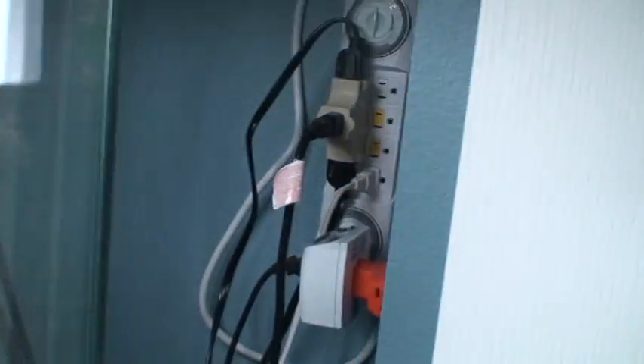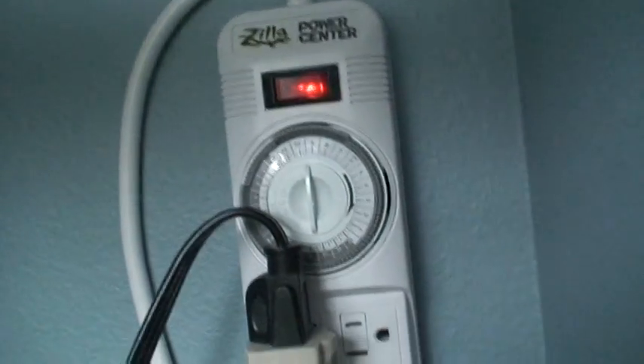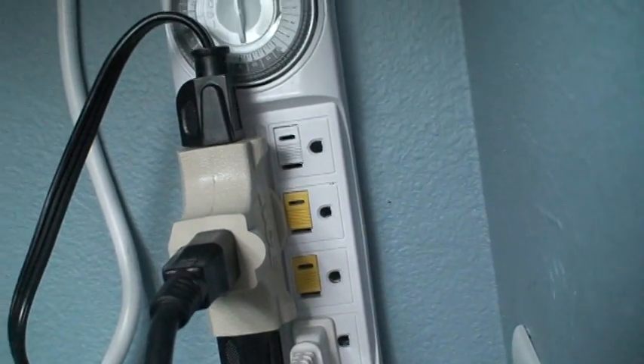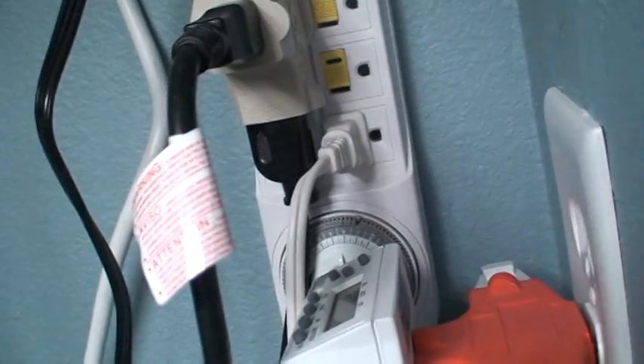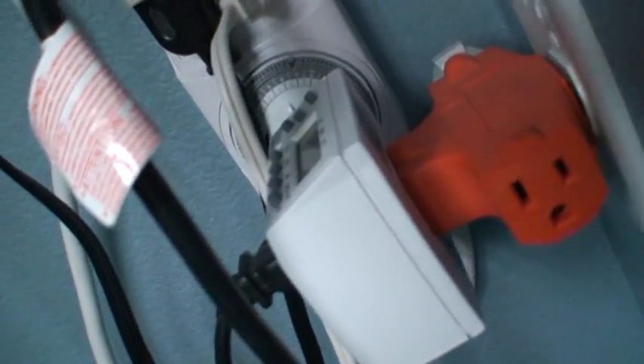What I did was I ran an electrical outlet to the inside of the closet — you can see that right there. And then I've got a Zilla Power Center timer set up for my lights, my pump (which is on the same circuit as my lights), my fogger — I'll talk about that in a minute — and my misting system. The misting system has its own timer; that's a Mist King misting system on its own separate timer.